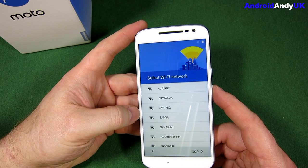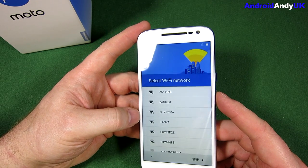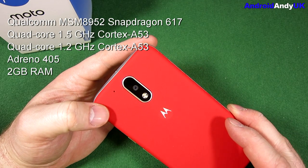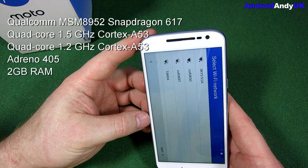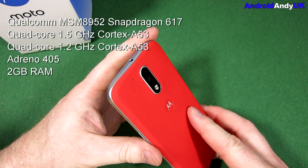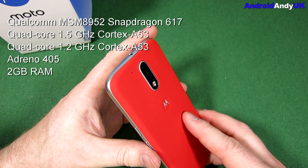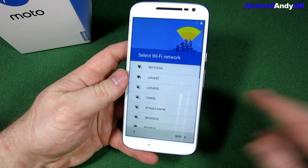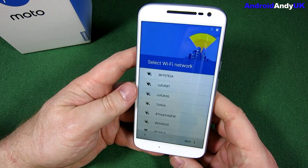It's got Corning Gorilla Glass 3 and should be running Android 6.0.1, which is Marshmallow. The chipset is a Qualcomm MSM8952 Snapdragon 617. The CPU is a quad-core 1.5GHz Cortex-A53 and quad-core 1.2GHz Cortex-A53, with the GPU being the Adreno 405. It's got 2GB of RAM and 16GB of storage on this version. The battery is a 3000mAh non-removable Li-Ion.